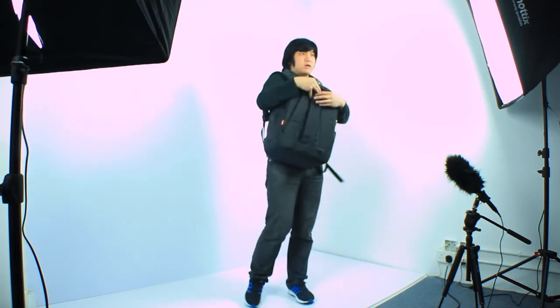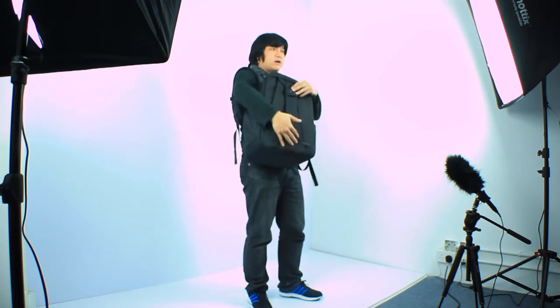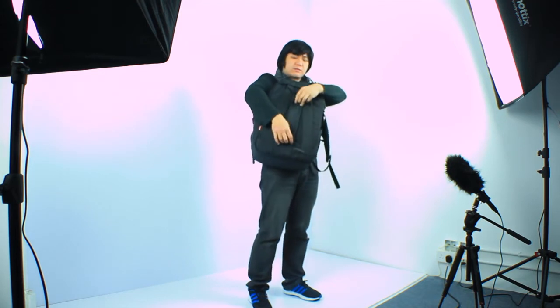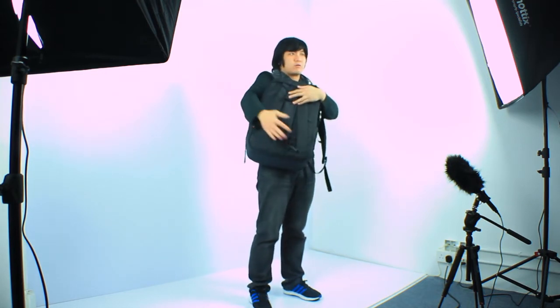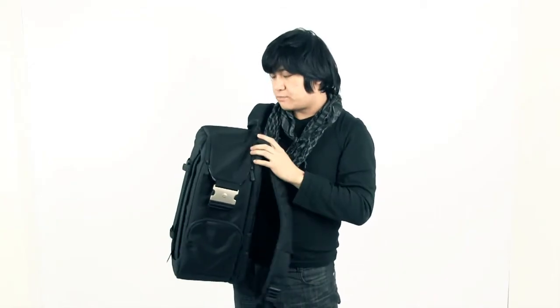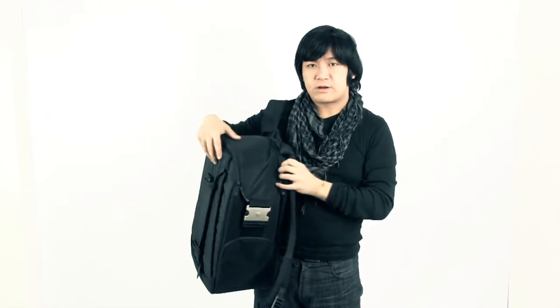You also get two small straps, and you could carry a tripod on the outside here. Most of the time I put a monopod here. If you want to film a POV or a third-person shot, you could put a monopod here and have a GoPro or a camera on your back filming over your shoulder.